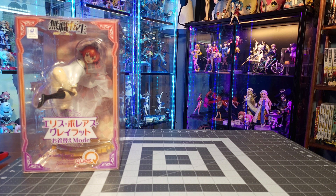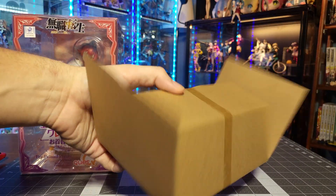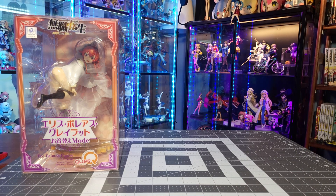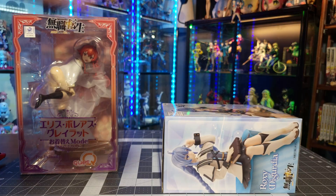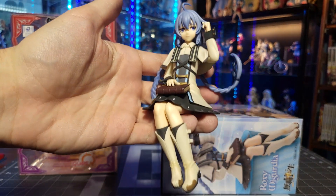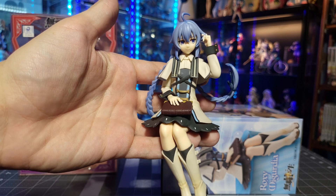Can I open the box without tearing everything? There we go. Typical prize figure — just cardboard inside, and bubble wrap on the figure, that's all that's in there. What I've taken to doing is throwing out the inner packaging to these prize figures and just folding up the boxes. But I do want to keep the box so that she can have something to sit on, because she needs something to sit on. There's the Roxy Noodle Stopper.